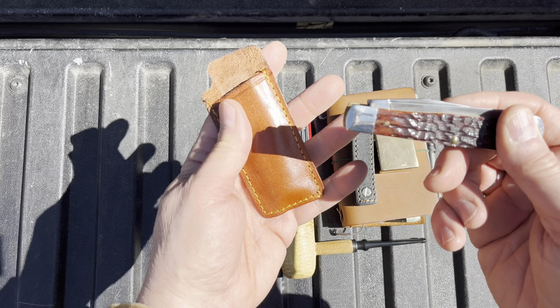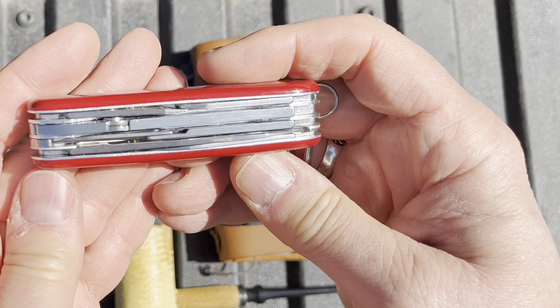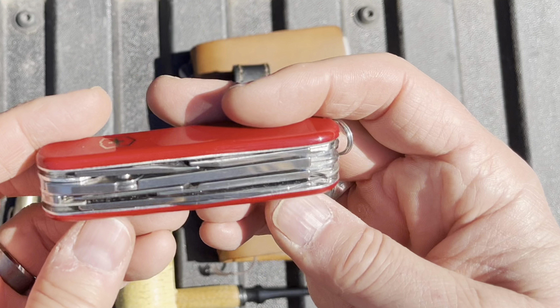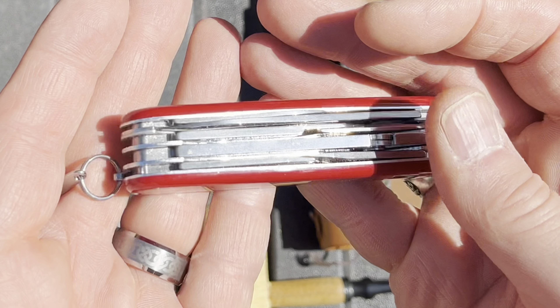Carrying it in just a cheap slip. I've been carrying this Deluxe Tinker all week — just did a video on it. I really like it. I don't like it as much as the Swiss Champ, but I like it quite a bit. I think it's a good lighter version of a Swiss Champ.